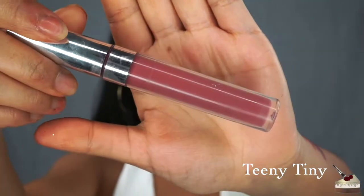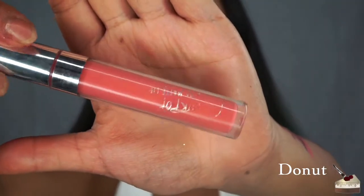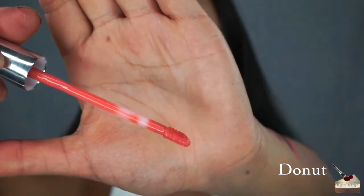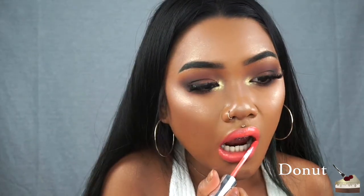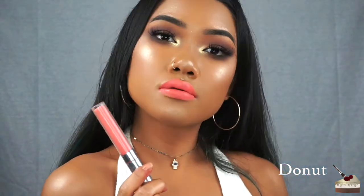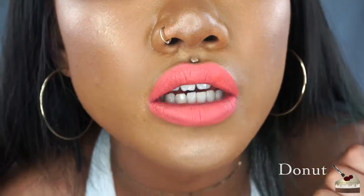Teeny Tiny. I've also been doing some swatches on my arms so you guys can see what the lipsticks look like next to each other — I'll be going over that at the end of the video. Donuts — this one goes on kind of weird, it's a bit watery and sheer so you might have to add another layer. This one feels really, really dry on my lips and as you can see it dried unevenly, so it's kind of patchy. Bumble.